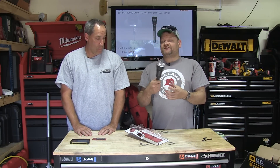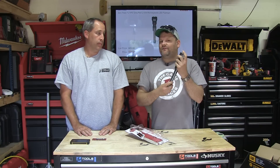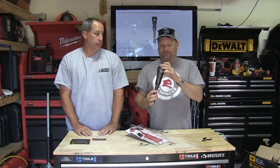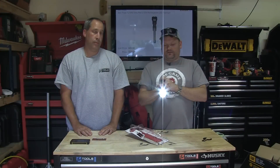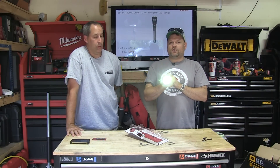It's basically a flashlight. The feel — it's hard to convey through the camera, but it feels pretty much identical to a Mag-Light, if not a little bit nicer. It's got a couple of features where you can dim it on the low setting.